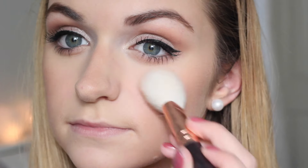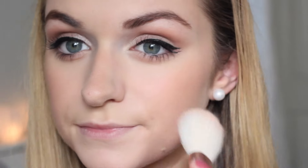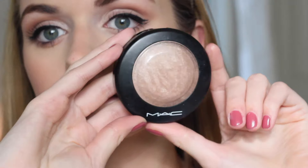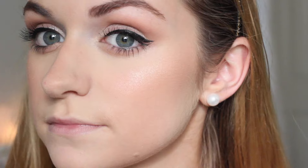For blush, I'm just using my Essence Matte Touch blush in the colour Peach Me Up, applying this to the apples of my cheeks and blending it upwards. Finally, I'm going to highlight with my MAC Soft and Gentle Mineralized Skin Finish, just using a fan brush and applying that to the top of my cheekbones and a little bit on my cupid's bow.